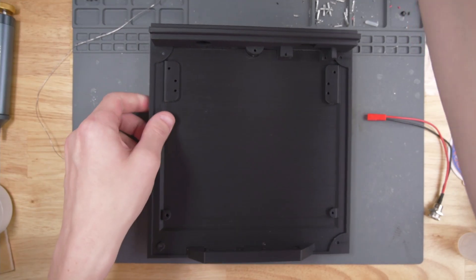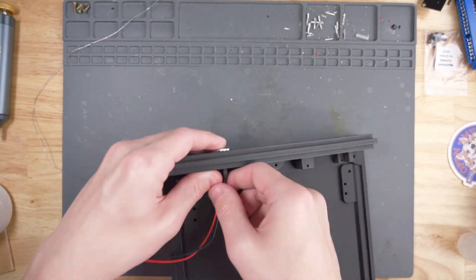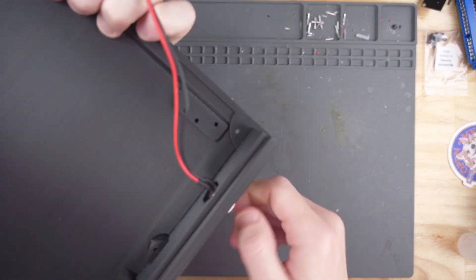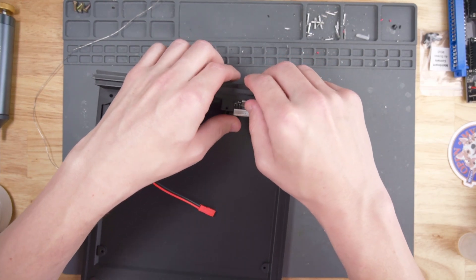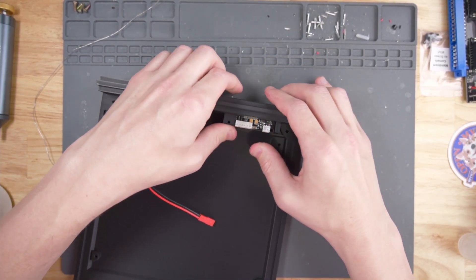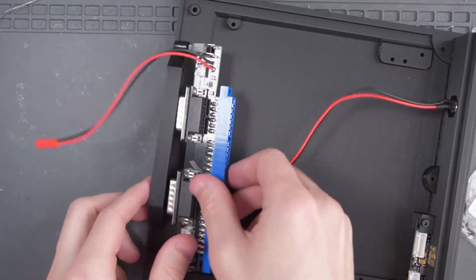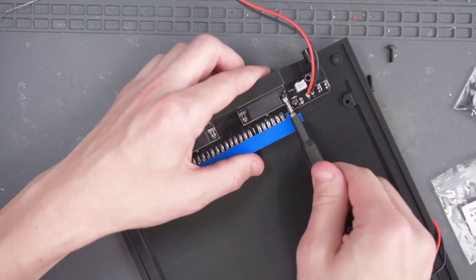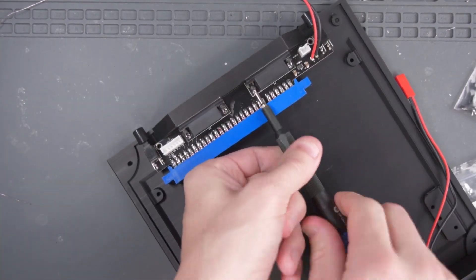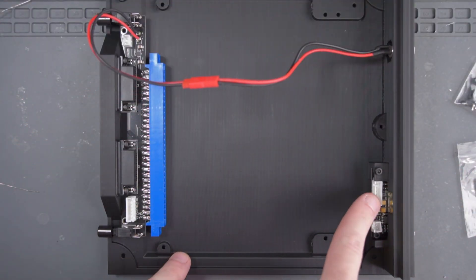Now that we're done with our soldering, let's go ahead and bring the bottom 3D printed piece in. We need to first install the power jack in the back of the case here. With that installed, let's go ahead and install the AV port in the back here. Then go ahead and use these screws labeled controller and AV port and screw down the AV port on both sides. And now in the front of the case, we're going to put the JAMA board in and use the rest of our controller and AV port screws. Next, let's connect the power jack, as well as the ribbon cable that connects the JAMA video out to the AV jack in the back.